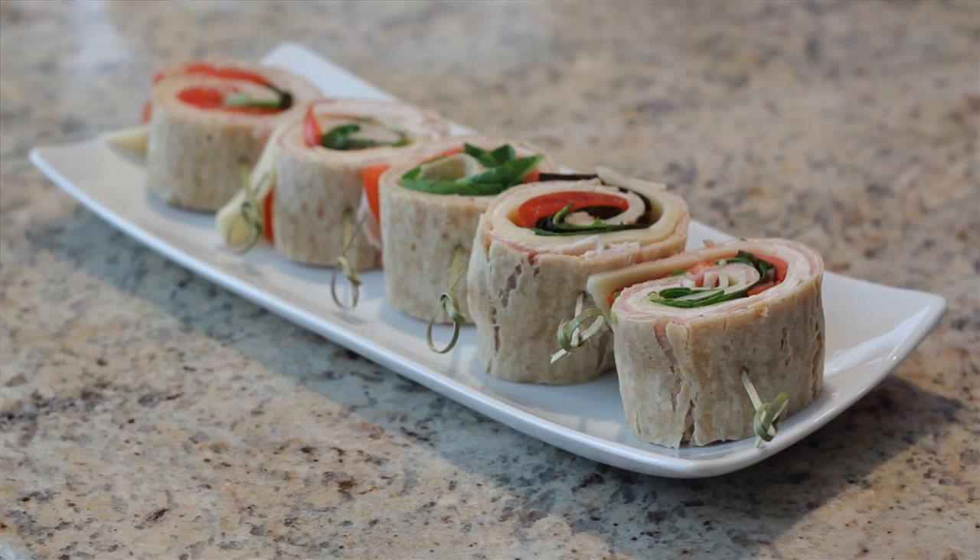Hello, I'm Matthew Harker. I'm a private chef from Boston, Massachusetts, and today I'm going to show you how to make lunch meat pinwheels that your kids are going to love. It's a fun way to give them a sandwich for lunch without the boring old two pieces of bread with everything in between.